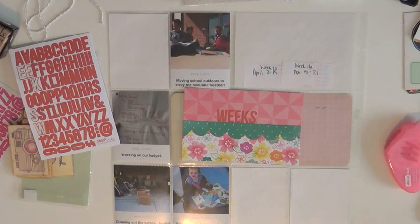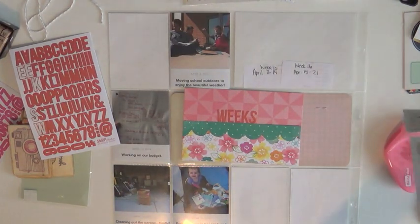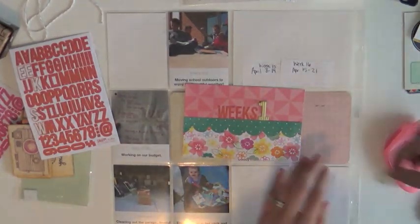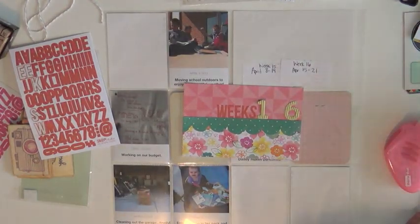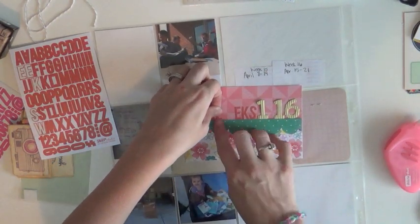The only downside to using a set alphabet like the Snap collection is you use up a lot of your E's very fast, because 'week' has two E's in it. Now you can see this one is a little different — it says 'weeks' instead of 'week,' and this is a great example of how I combined two different weeks on one spread.